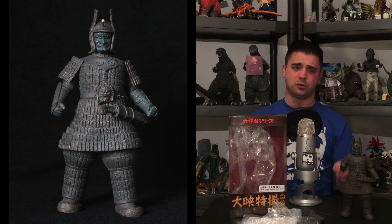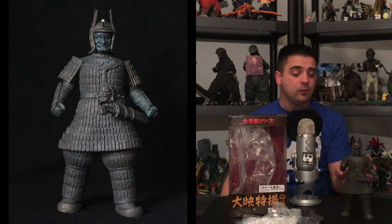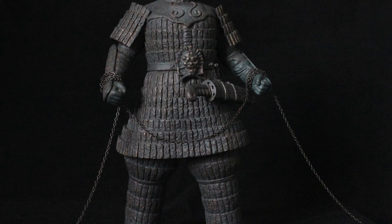Now let's talk about the figure. This is a reissue — it was just released at the end of April. I've had it for about a week or so. It came out a while ago; I don't remember the exact date, but it's a few years old.